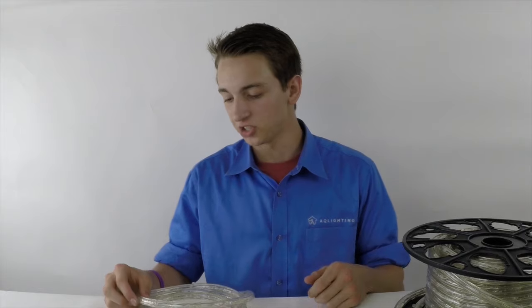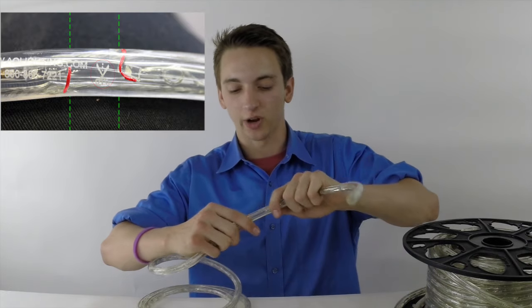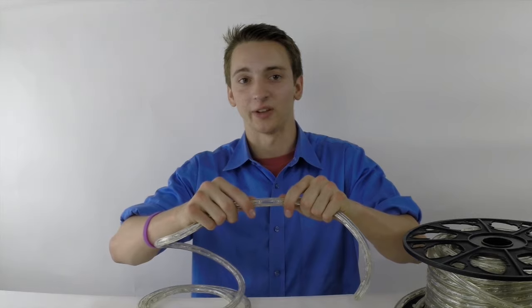After unplugging your LED rope light, be sure to identify the proper locations to make the cut. These areas are factory marked by either the three dotted lines or a scissor symbol. AQL's rope light is marked by both three dotted lines and the scissor symbol every 30 inches. You can always look for the wire crossovers, which indicate the end and start of a new section. When cutting between these wires, be sure to avoid cutting the diodes.